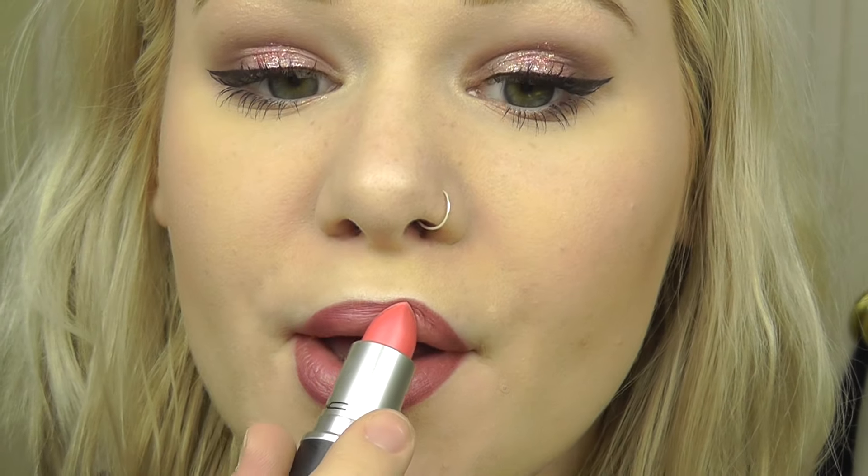I'm using this MAC lipstick in Sunny Soul — it's a Cremesheen and it matches my eyes really well. I like never use this so I thought I would use it today. And that is my final makeup look!